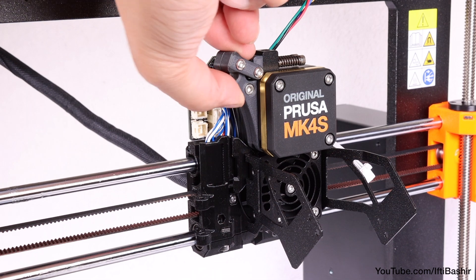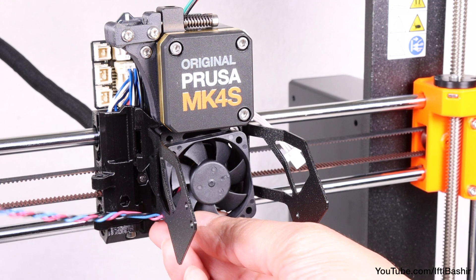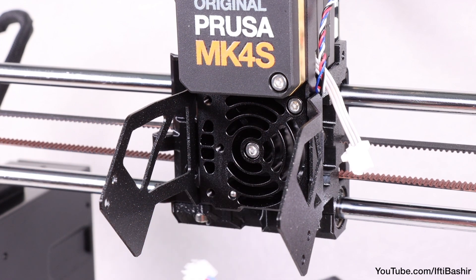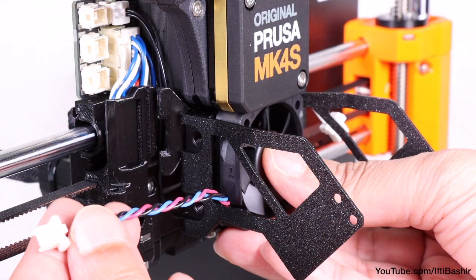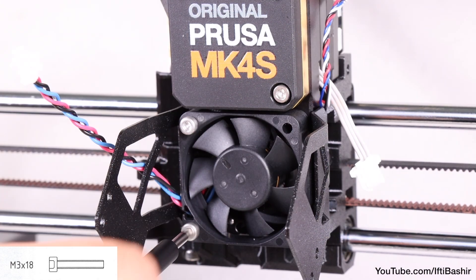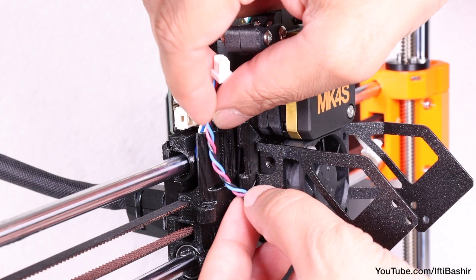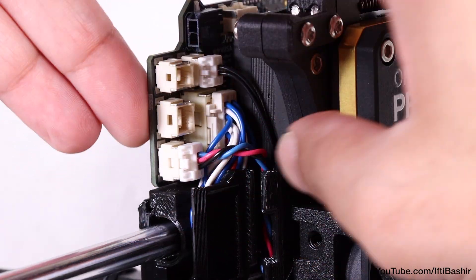The hot end fan is positioned over the heatsink with the sticker side facing towards the rear against the heatsink. The fan cable must point towards the lower left corner and feed through the cutout in the fan holder. Secure with two M3 by 18 screws — no need to go overly tight, as the plastic can crack. Just go until snug, then guide the fan cable up the cable channel and connect it to the lower slot on the LoveBoard.